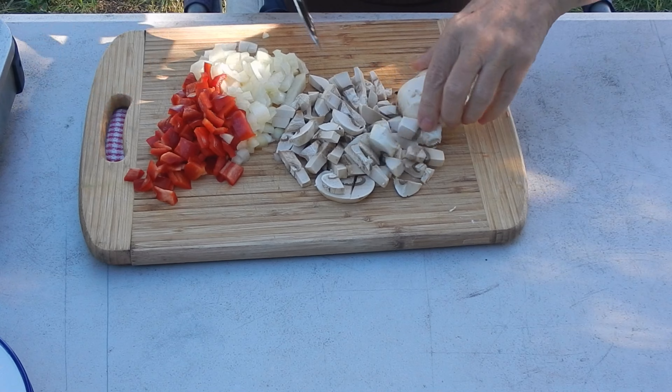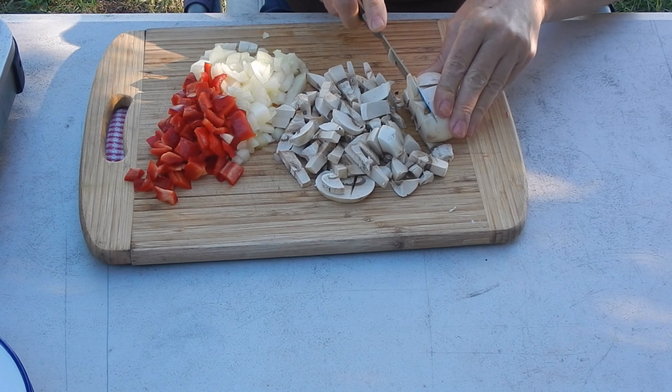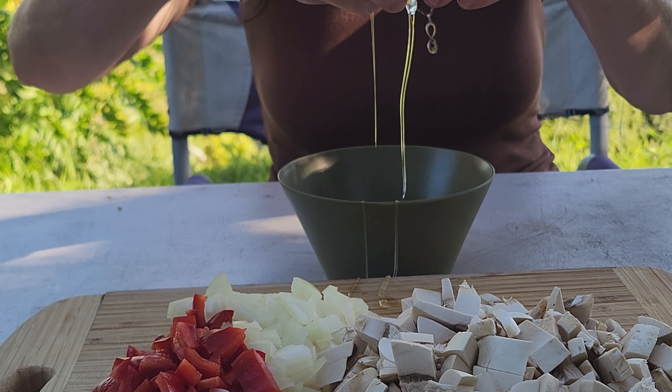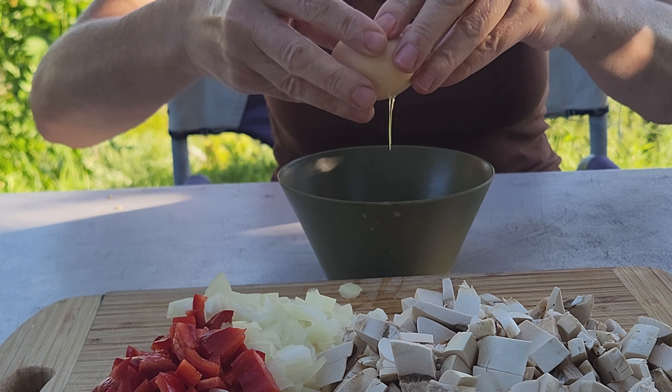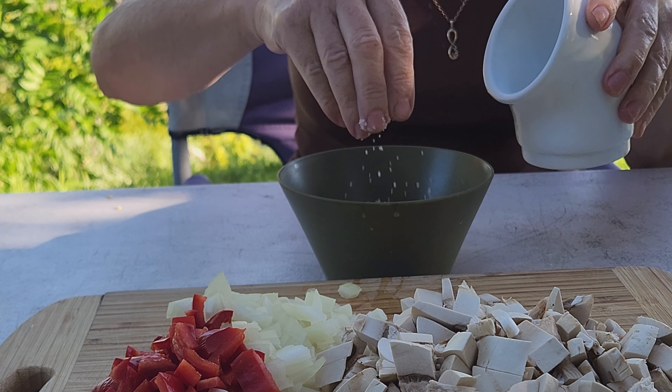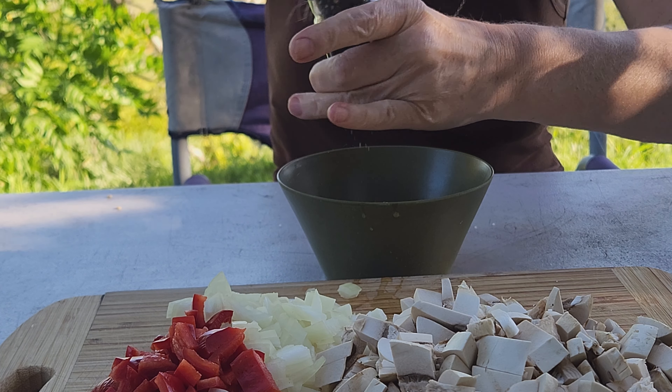Onions, red pepper, and mushrooms are such a wonderful combination and this is the filling for my omelette. I chop up some onion, some red capsicum, and some mushrooms into a smallish dice, about the same quantity of each. This amount makes three three-egg omelettes.